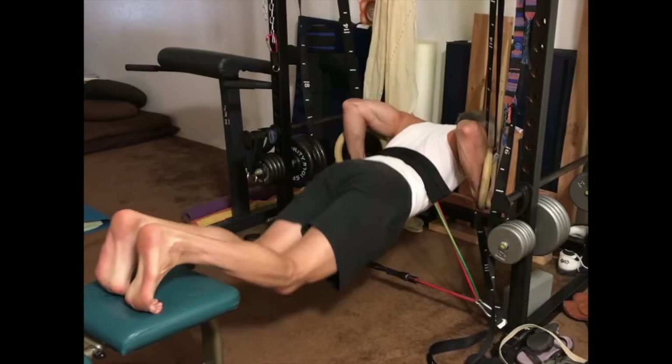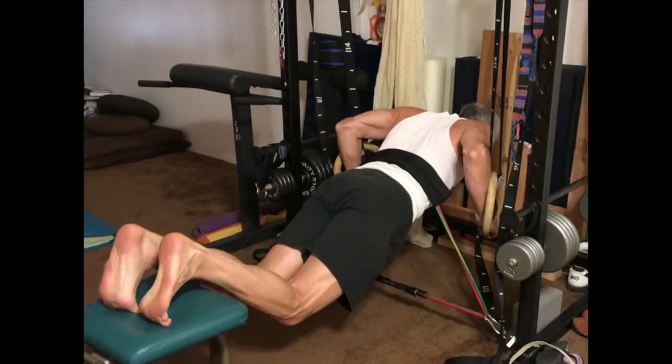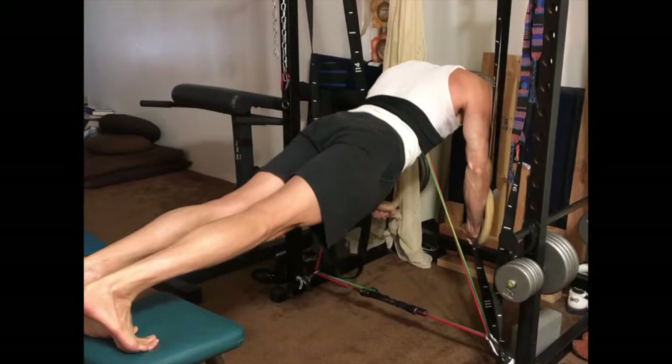The fulcrum push-up on rings is my main pectoral exercise in two of three torso training sessions each week. I perform one set of about five to seven repetitions using a slow, controlled cadence. Each set takes about fifty to seventy seconds of time under load, and I continue each set to concentric failure.